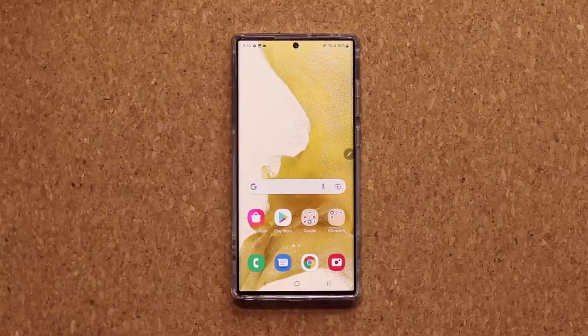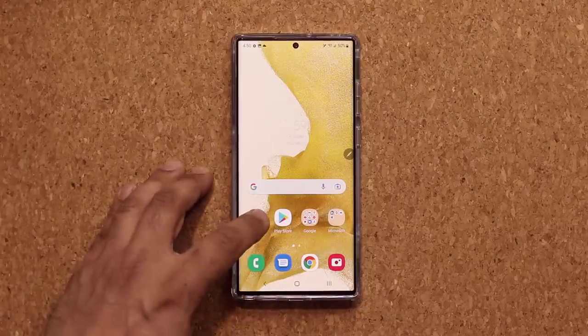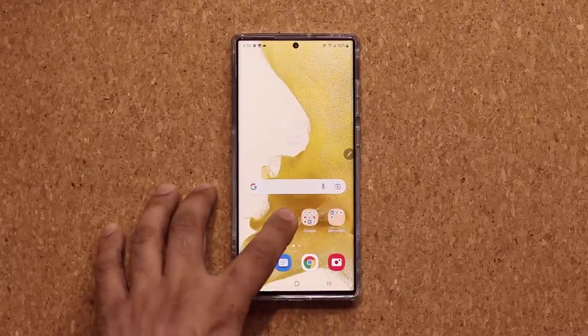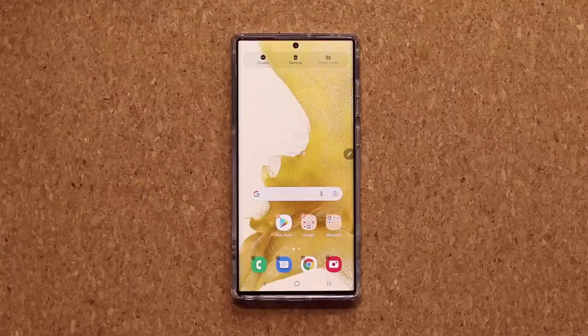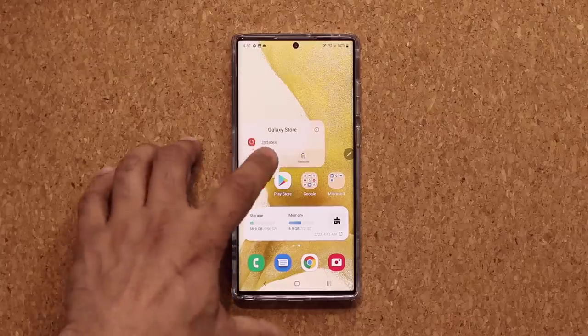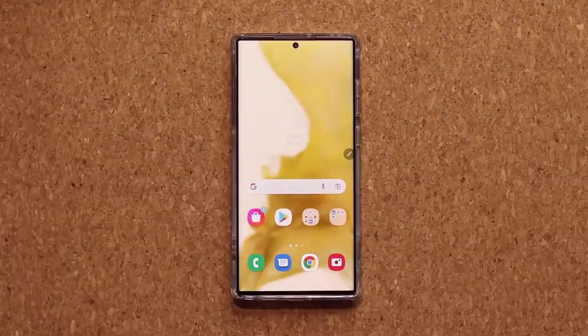One more cool home screen feature: if you want to move apps around, every other phone requires you to move each app one by one. On Samsung, you can press and hold an app, tap Select, then select all the applications you want to move at the same time. Then press and hold and drag and drop them all anywhere you want. It makes it so easy to customize your home screens and rearrange things quickly.